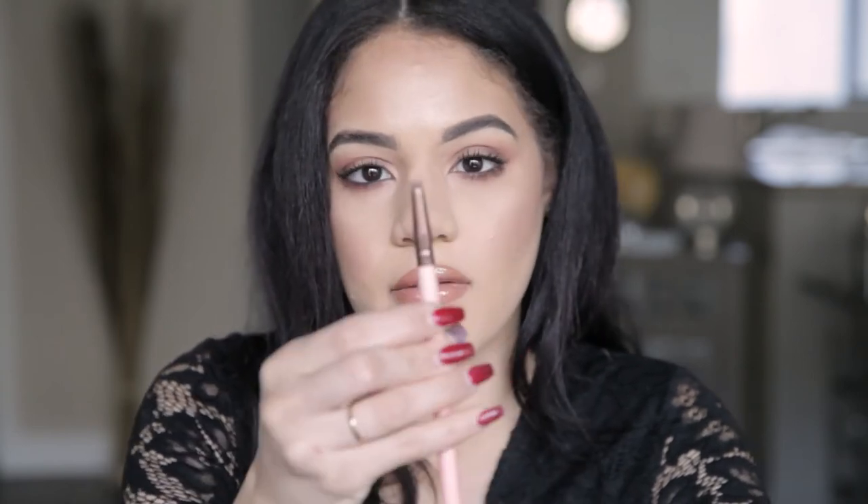Now that that's dusted away, we're going to highlight our nose. I have a little highlighting brush — it's like a detailed shadow brush. I'm going to dip into some highlighter. You don't want it too sparkly for this. I like to keep it very sheer, a little gold to it, sometimes a little pearly, but not actual sparkles — because who wants sparkles just on the bridge of their nose? It's just not a good look.